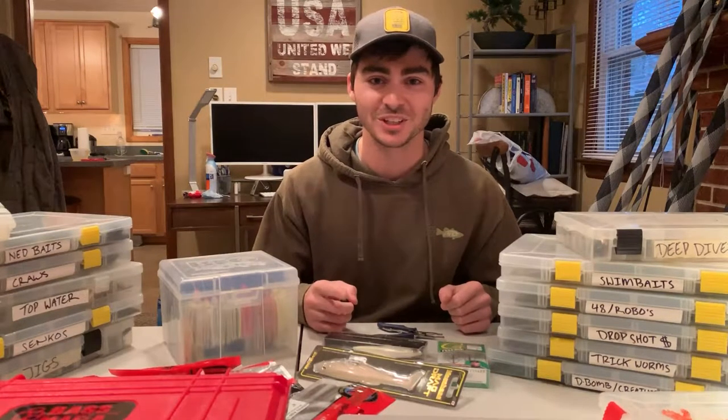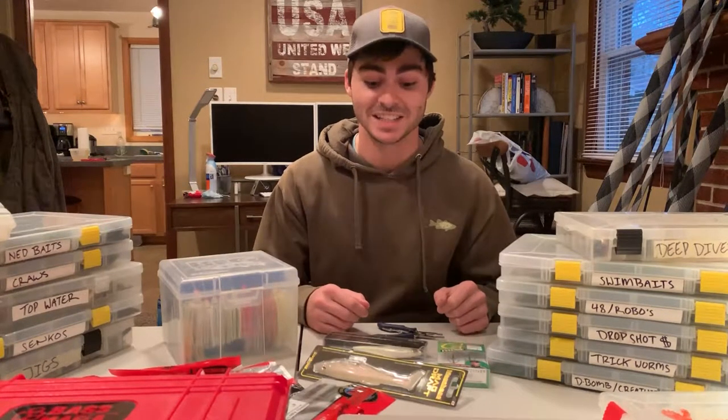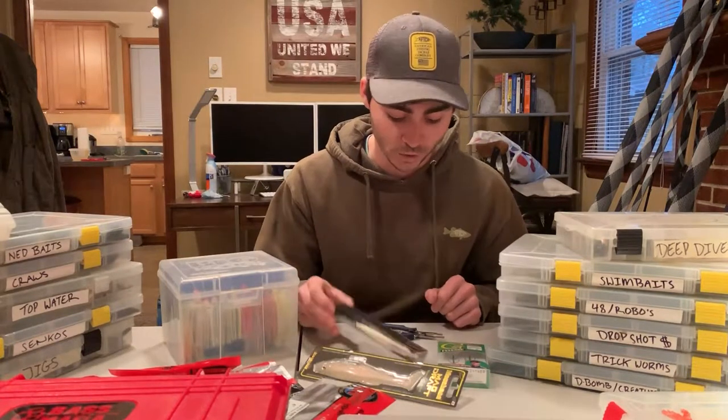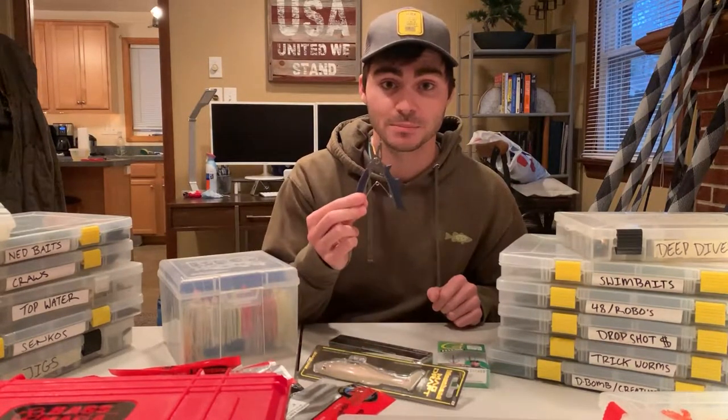What's going on YouTube? Daniel here today, and I'm going to be showing you guys how to change the treble hooks on your favorite treble hook baits with a pair of split ring pliers.